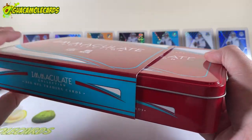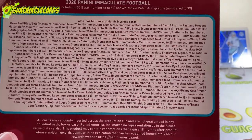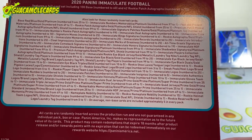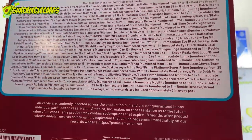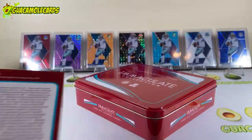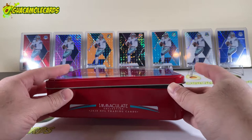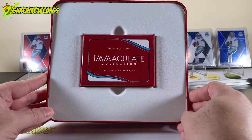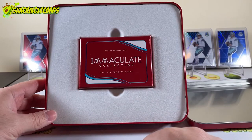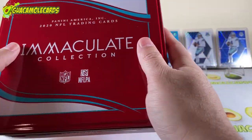There are 1,800 one-of-ones, so you have almost a one-in-six chance of hitting a 1/1, which is very cool. There's also about 6,000 cards numbered to five or less, so you have about a 50% chance of hitting a short print numbered to five or less. I really love the packaging — it has a real luxury look to it. I save these tins; I've got my Dak Prescott Mosaic rainbow going in the background.